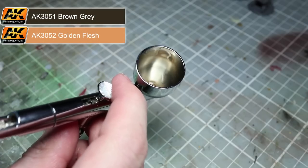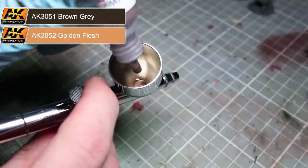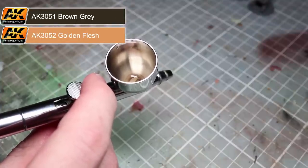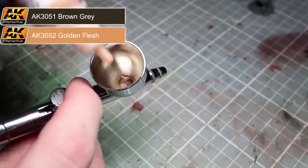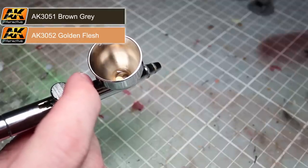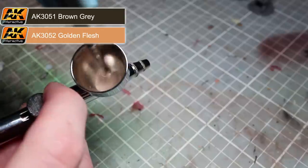Now that we have our base colour we want to add a little definition to the surface. We'll do this by spraying a lighter colour over the smock from above. To achieve this lighter colour we'll use our original base layer colour of brown grey mixed with some golden flesh. By mixing in golden flesh instead of white paint we'll achieve a lighter highlight without losing the colour or making the fabric look faded.